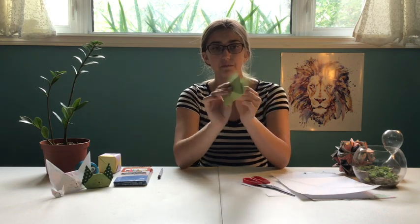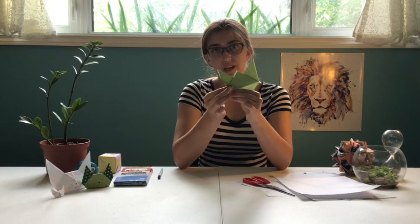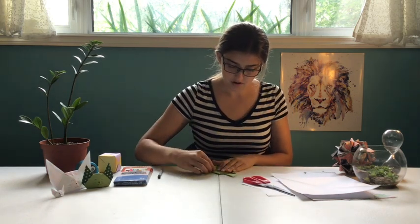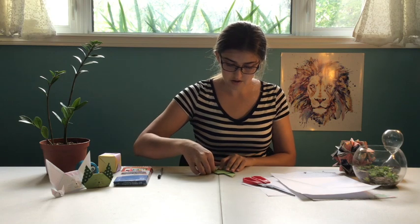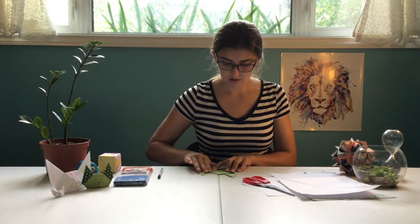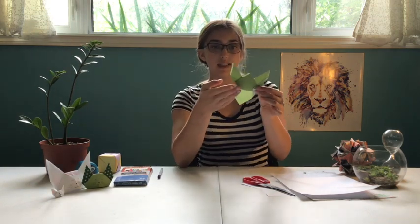When you've got that, we're going to flip it over and look at that side. Now we're going to fold in this side to give the cat's face a bit of shape. And then you're going to do the same thing on the other side so that it looks about the same. When you have it, it'll look something like that.